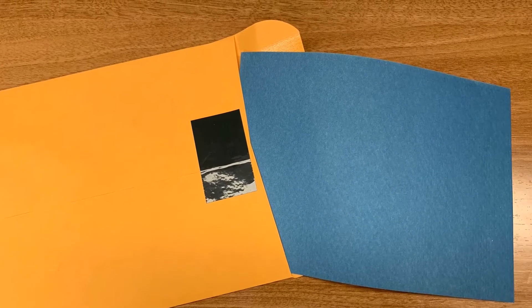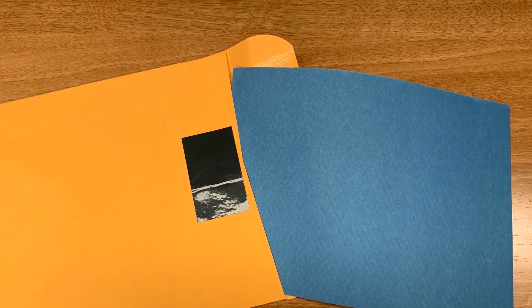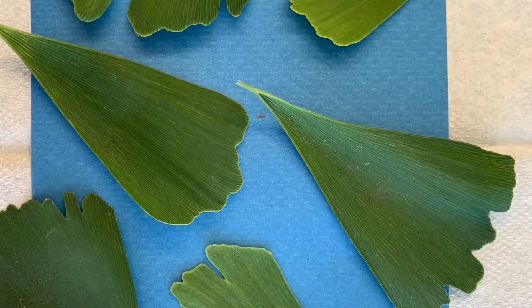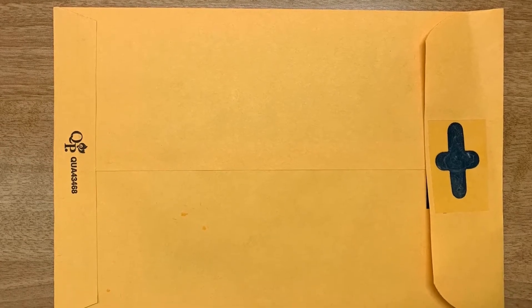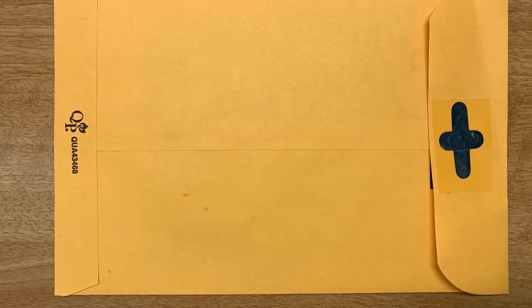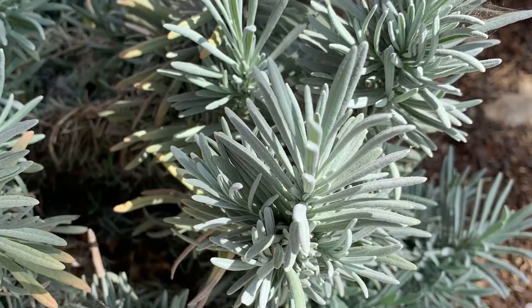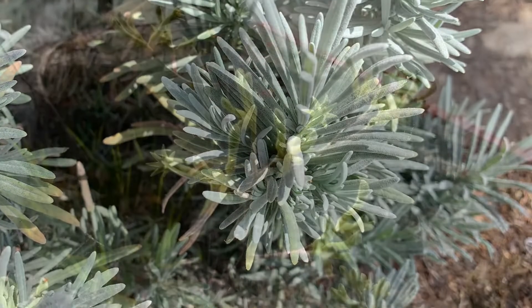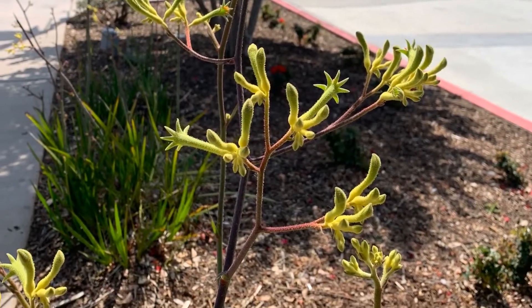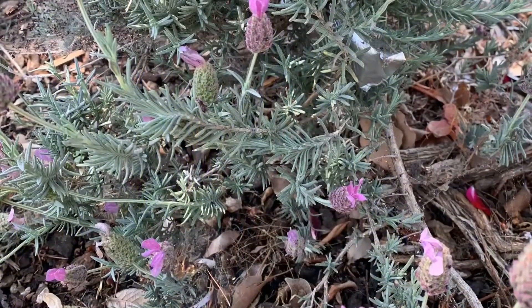Today we will be using light sensitive paper to create our own art prints with some help from nature and the sun. A few quick things before we start. It is very important that you do not take your paper out of the envelope until you are ready to do your project. The paper is very sensitive to light so you want to keep it protected in the envelope. You will also want to look around outside for interesting objects to use in your project. This could be outside anywhere, in the yard, or while you are out taking a walk around the neighborhood.